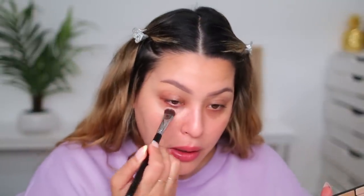For underneath my eyes, I'm going to take a little bit of this peach shade using the bake brush because it's shaped for the under eye, and just start placing that little by little. I don't want to add too much product because more layers equals more chance of creasing and also looking cakey. So I'm going to work little by little and slowly add this product.